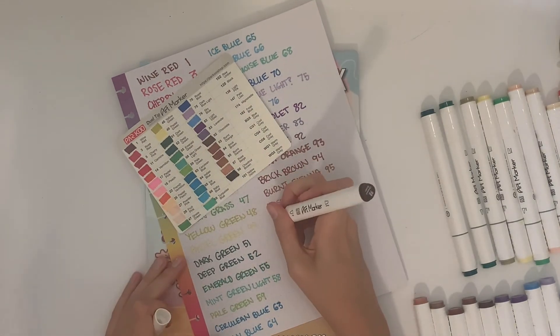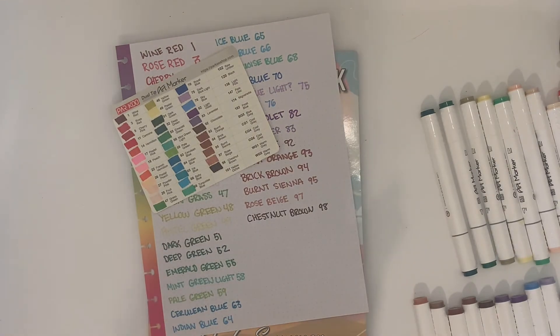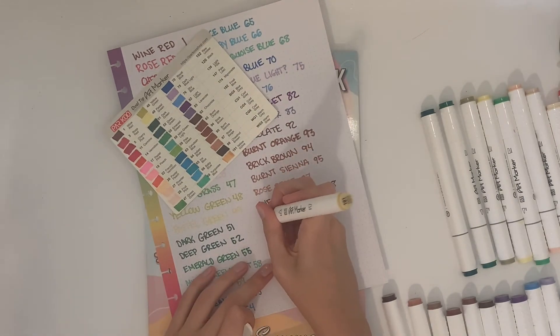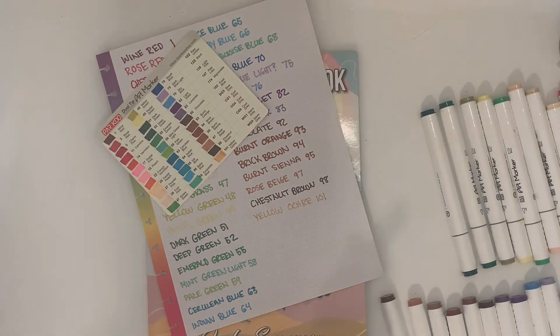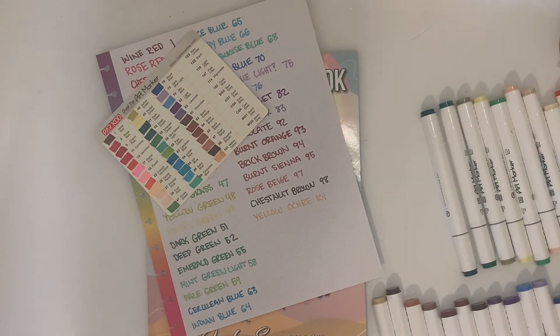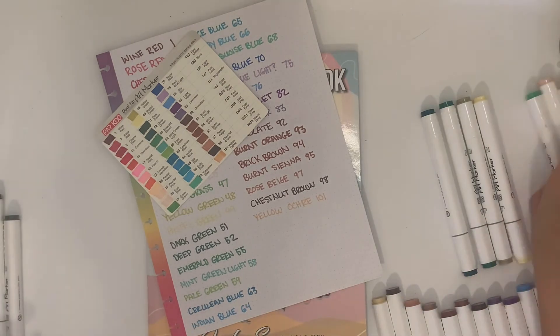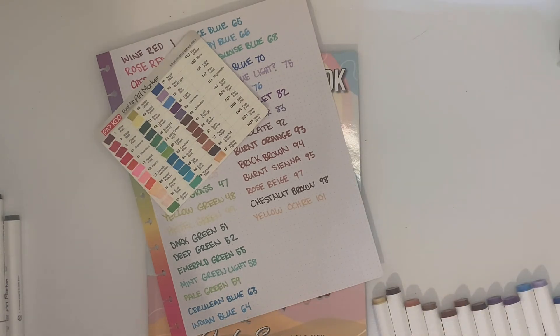I definitely do recommend these markers for coloring books. In this book there's only artwork on one page and the back is blank, but you still want to put a paper between them and the next page because they really do bleed through. However, the color quality can be worth it — there's something very therapeutic about coloring and then looking at how beautiful the color turns out. One thing to note: when you start coloring, it dries a different shade, so it may look darker or lighter at first, which is why the reference card they included is very useful.